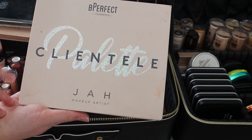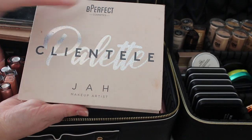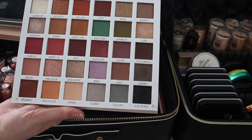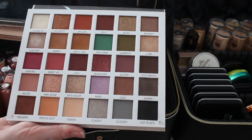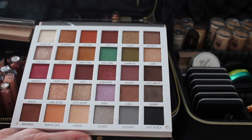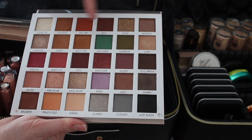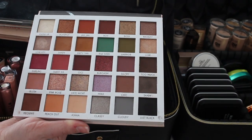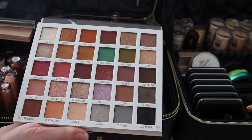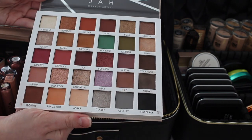I also carry the Clientele palette by makeup artist Draw — this is her collab palette with Be Perfect, available on Instagram. I love carrying it because it's so colorful and you never know when someone wants a bright color. I love the browns, and while I wish there were more neutral tones, they're warm which is fine. It has greens, purples, and other super wearable shades — basically my colorful palette for when anyone wants to switch it up.